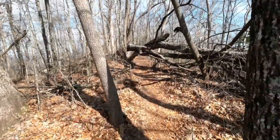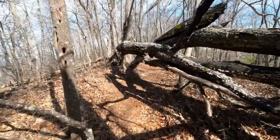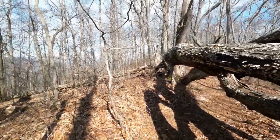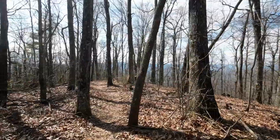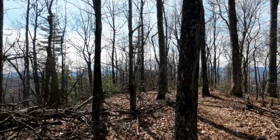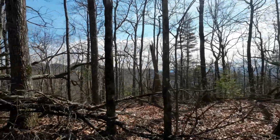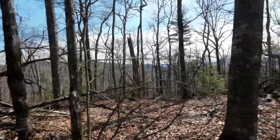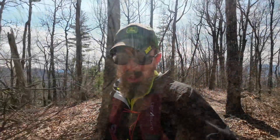We're gonna call this the top. I'm just under 1.5 miles in and right at 1,400 feet of elevation gain. It looks like I'm pretty much at the start of a ridge line — we'll call it the shoulder. It's pretty out today. I warmed up pretty quick. I'm gonna take my jacket off, grab a snack and some salt, and then go downhill.